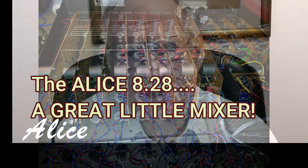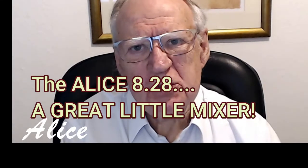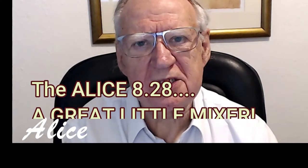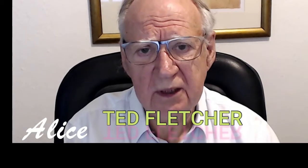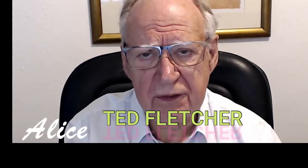To talk about the 828 I have to start a long way back. It's a bit like the old showbiz joke that it takes 50 years to become an overnight star, because mixers are a bit like that. We'd started the Alice Company in 1969 and we were doing very nicely building huge great mixers for film companies and for theatres in London.